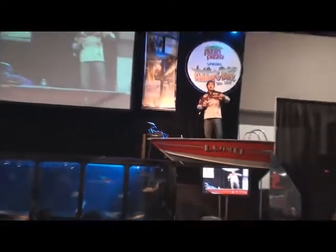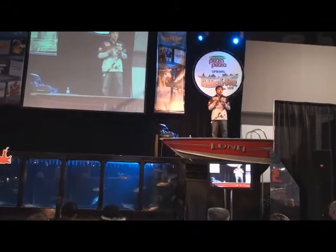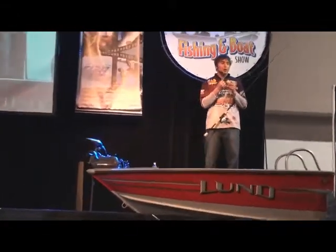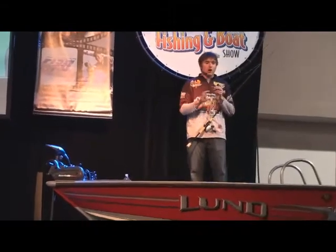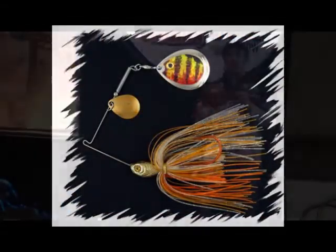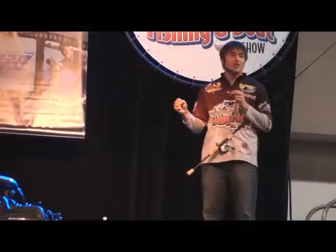I'll tell you why. They have a match-the-hatch holographic image on the blade. This one's actually the perch one — they've taken a perch pattern and pressed it right onto the blade. It's holographic, so it still sends off that very important reflection. That reflection is what catches the fish's eye.